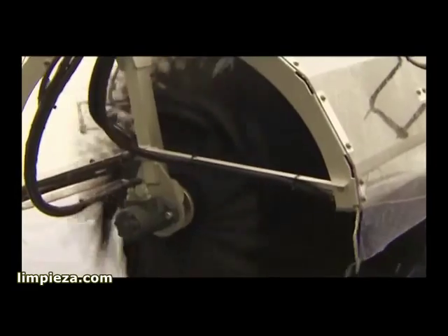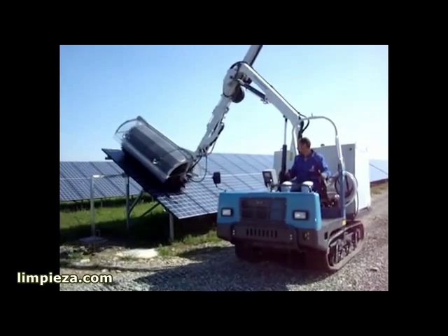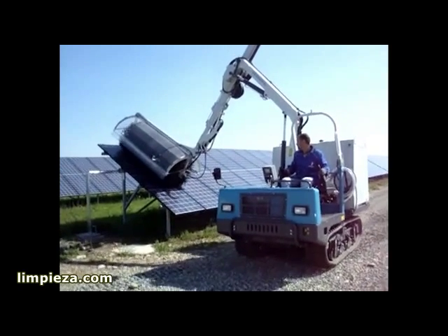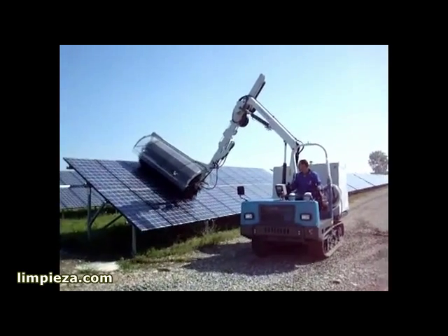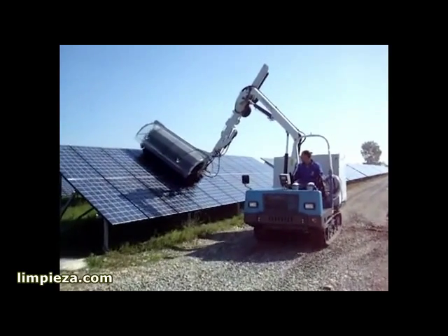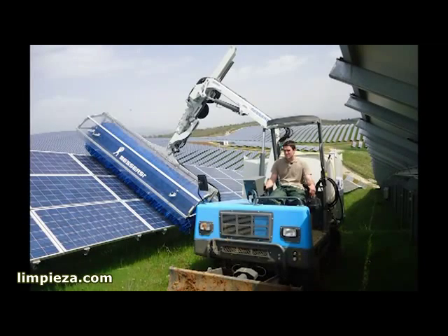The Speedy Wash PV can wash left or right in forward or reverse at 80 linear feet per minute. The short brush seen here is standard, but a longer 12-foot brush is available.